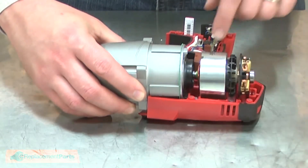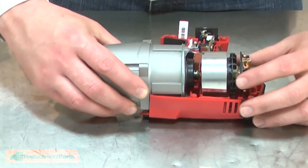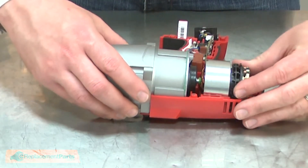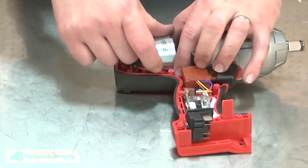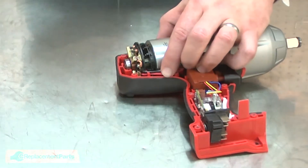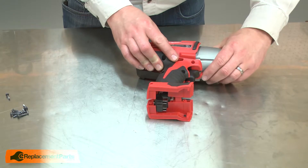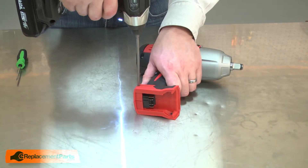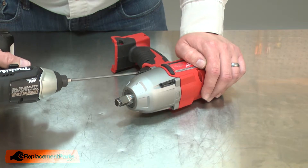Now I'll align each of the components with the housing. The notches on the field need to align with the tabs on the housings — you should have one notch pointing straight up. Also, I'll be sure to align the brush card and then tuck the brush card wires the rest of the way into the housing.